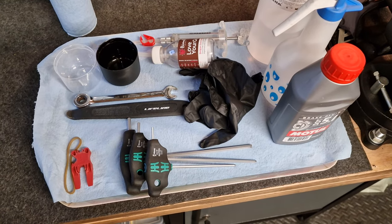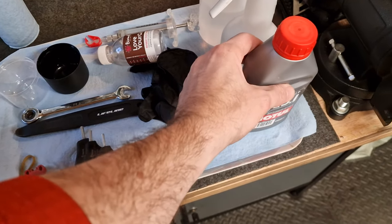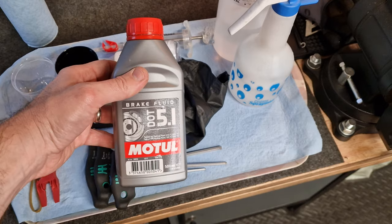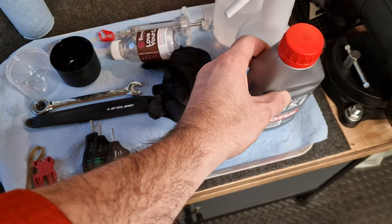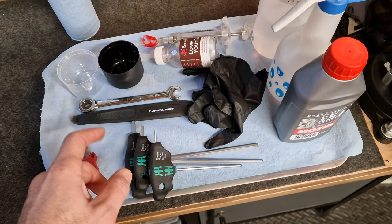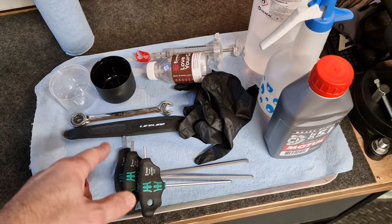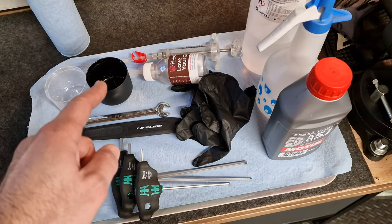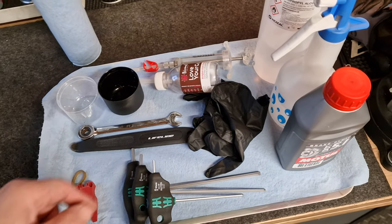Right, so you want to bleed your Giant MPH brakes — what do you need? First thing you're going to need is some brake fluid. These brakes are compatible with DOT 5.1 or DOT 4 fluid. Do not use mineral oil in these brakes, and conversely if you're servicing mineral oil brakes, never put DOT fluid in them. That goes as far as to say if you have a bleed kit for mineral oil, don't use it for DOT fluid and vice versa.